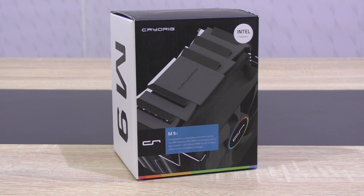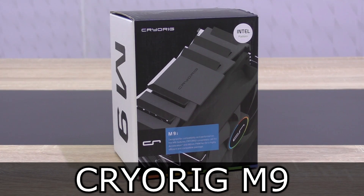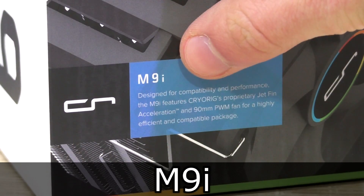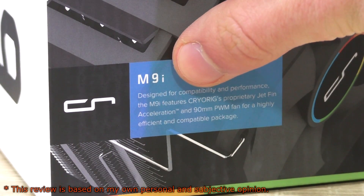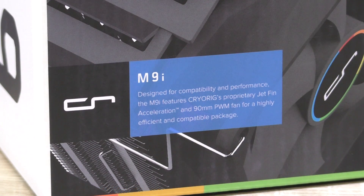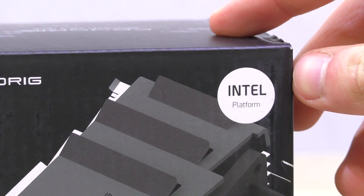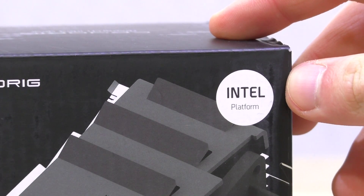Welcome to Niklas 11x12. Today I'm looking at another interesting air CPU cooler by Cryorg — the Cryorg M9, the M9i to be exact. There are two different versions available of this cooler: the M9i and the M9a. I stands for Intel, A for AMD. This means you can't use the M9i on an AMD platform. The M9i only supports Intel sockets — more on that later.